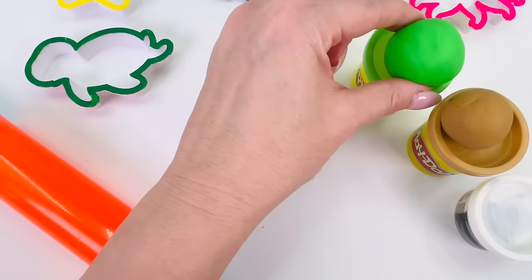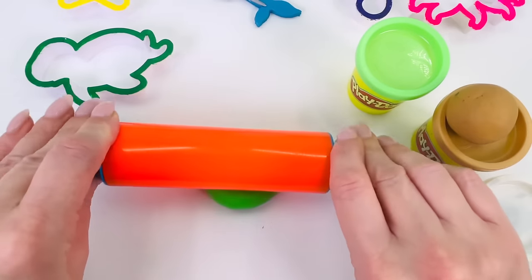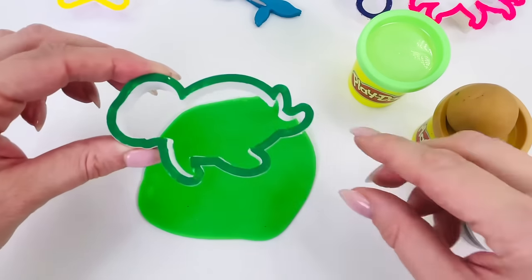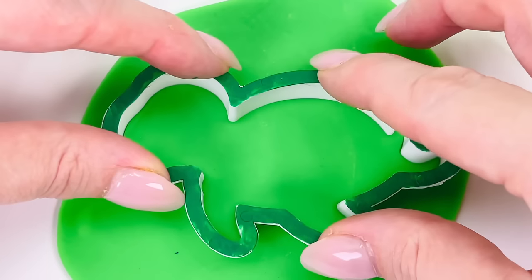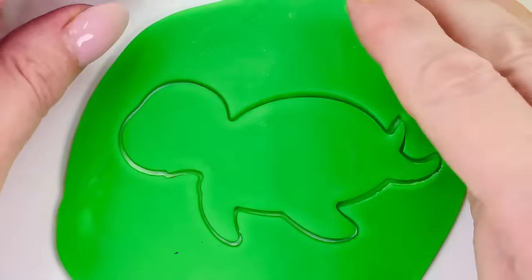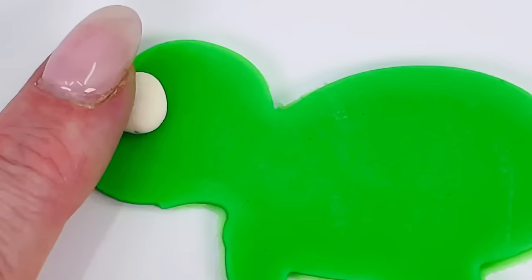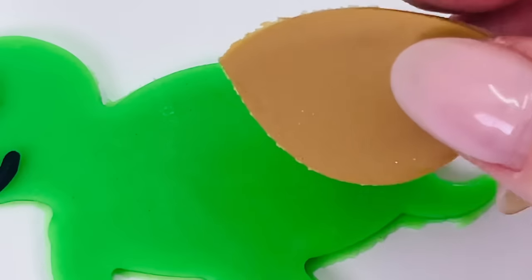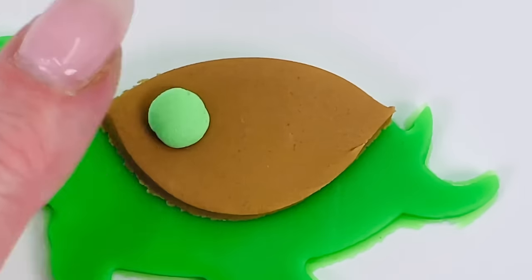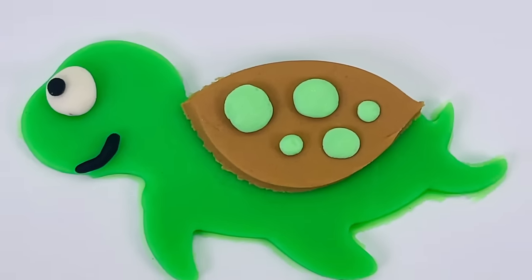I think I'll use a green color this time and roll it out really flat so we can make our shape. That looks about right. I'll just get my cutter and put it in the middle here. Press it down. Looks amazing. Let's start decorating it. There's an eye and a smile, and a turtle has a shell on its back. I'll place a few little dots here. That looks perfect. We made a sea turtle.